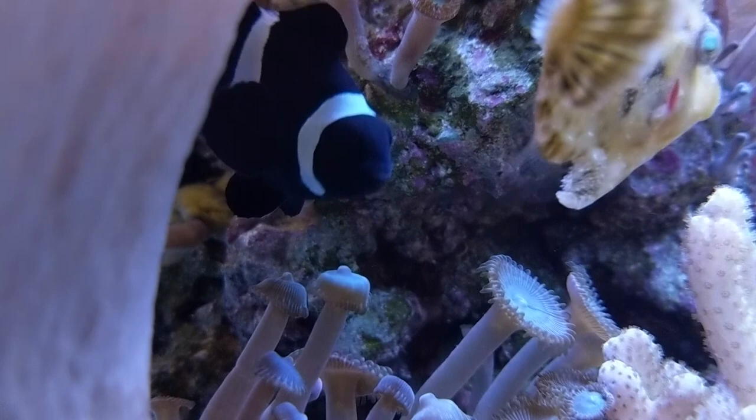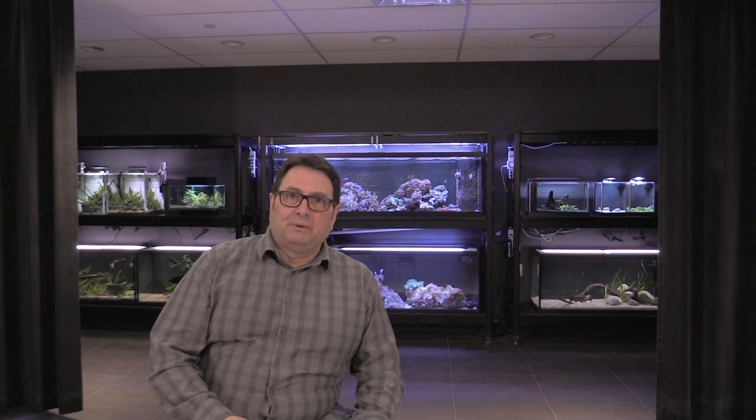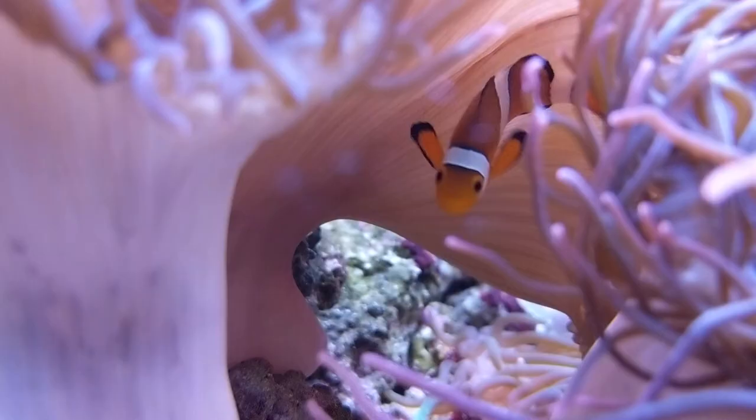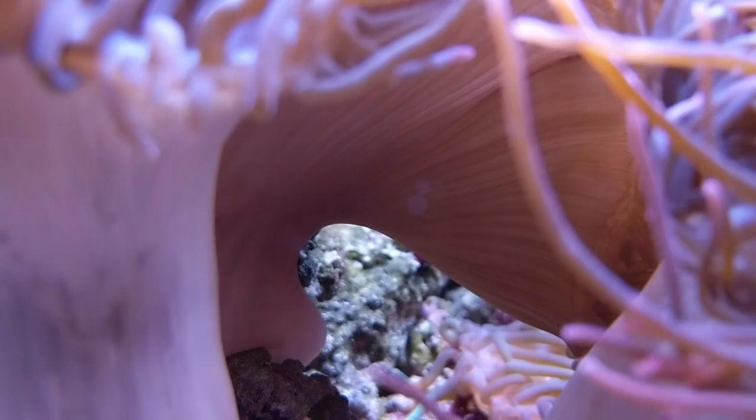The average lifespan of the ocellaris is approximately five to ten years in captivity, although you will see a lot of information about people keeping them quite a bit longer than that. It's been noted that they go over ten years for sure, so it is a long-lived marine fish and super easy to keep. When you're mixing other tank mates, avoid larger species — you don't want any large predatorial species with them — but for the most part they mix with most other marines really well.